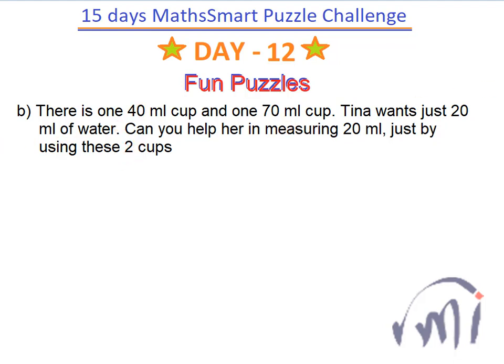So suppose initially they are empty cups — each of them have 0 ml of water inside them. The first step is I'll fill this small cup whose capacity is 40 ml, and then I'll pour this 40 ml into this bigger cup whose capacity is 70 ml. So now this bigger cup will have 40 ml and this smaller cup will be empty. Still this bigger cup has a remaining capacity of 70 minus 40, which is 30 ml.